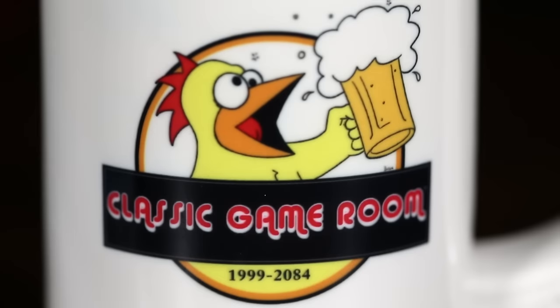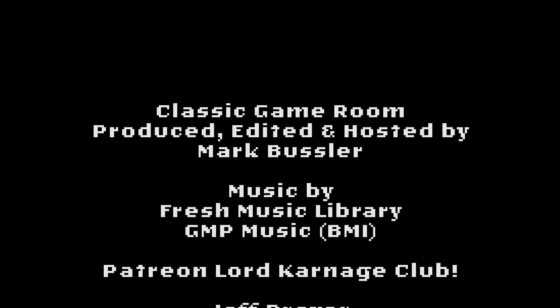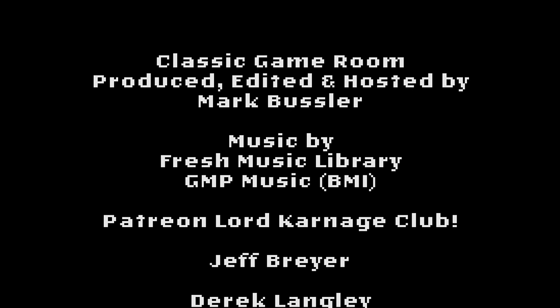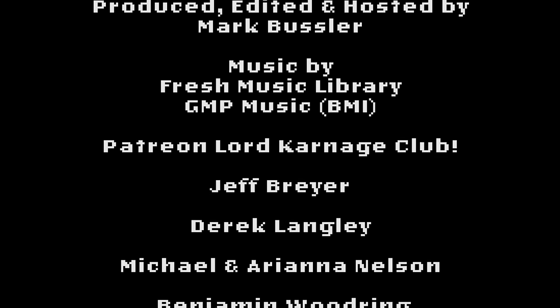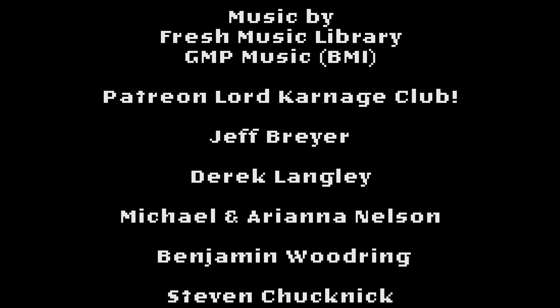Classic Game Room is brought to you by Ethel the Cyborg Ninja, now on Amazon, and Classic Game Room Barware. Welcome to the Lord Carnage Club, being shouted from within a Turbo Volcano! Starting with Jeff Breyer, Derek Langley, Michael and Ariana Nelson.